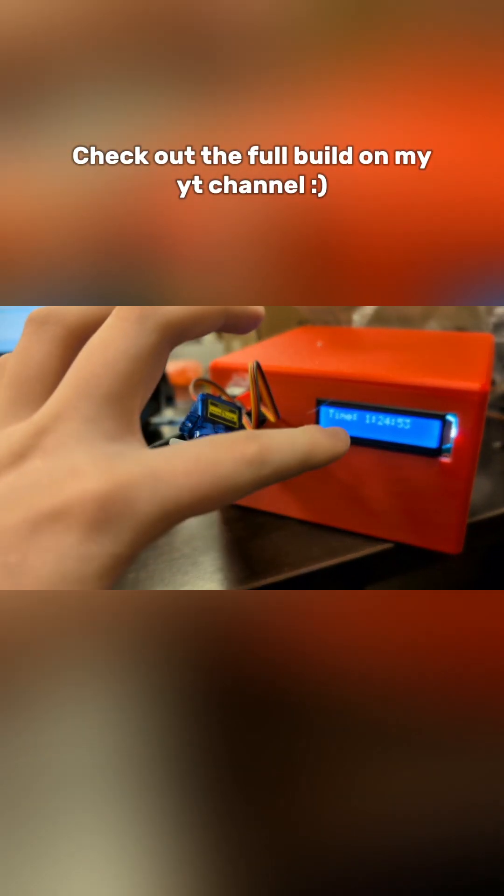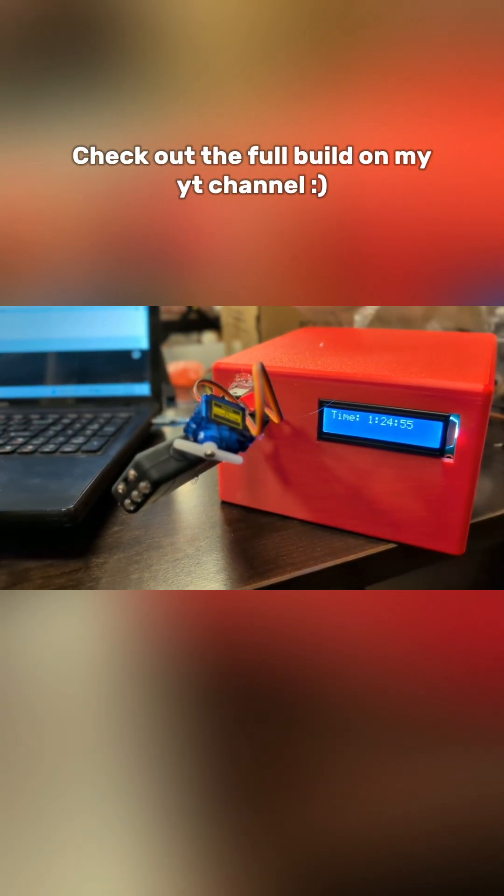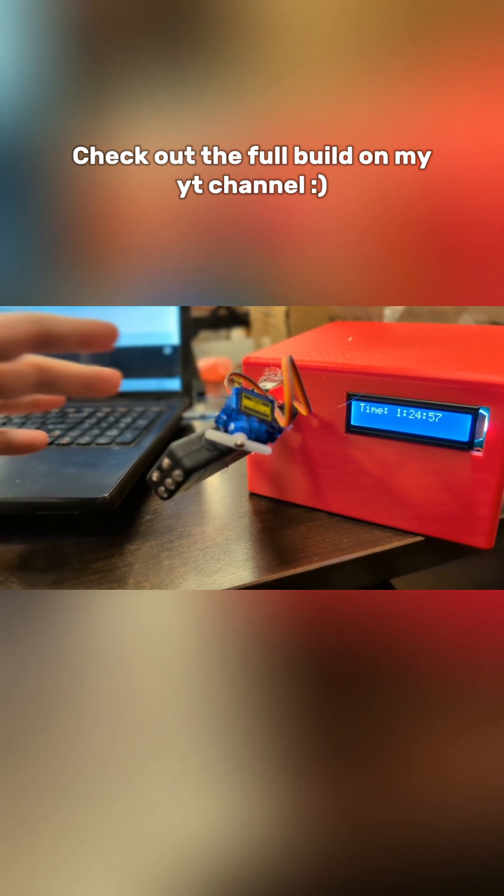Alrighty, if all goes according to plan, when this screen hits 25, this guy should come forward, tase, and go back.